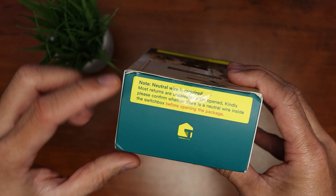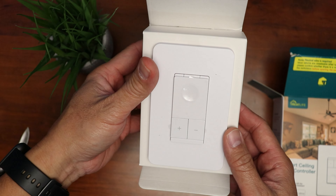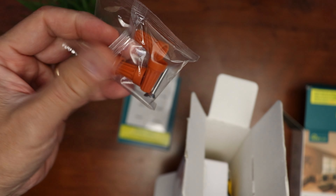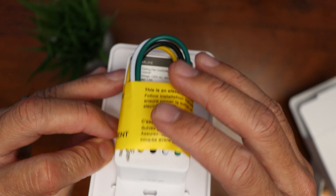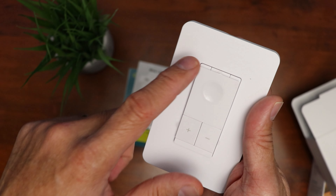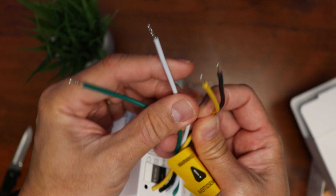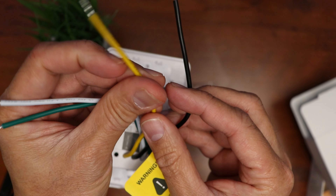Note that a neutral wire is required for this to work. Inside the box, we have the switch itself front and center, a user manual and wire labels, some screws and wire nuts. The switch comes with a wall plate, which I will not be able to use because I have a two-gang box. We have the main on/off switch on the front and the fan speed buttons with four speeds. On the back, we have the wires: green is ground, white is neutral, black is the hot or line wire, and yellow is the load or the wire going to the fan.